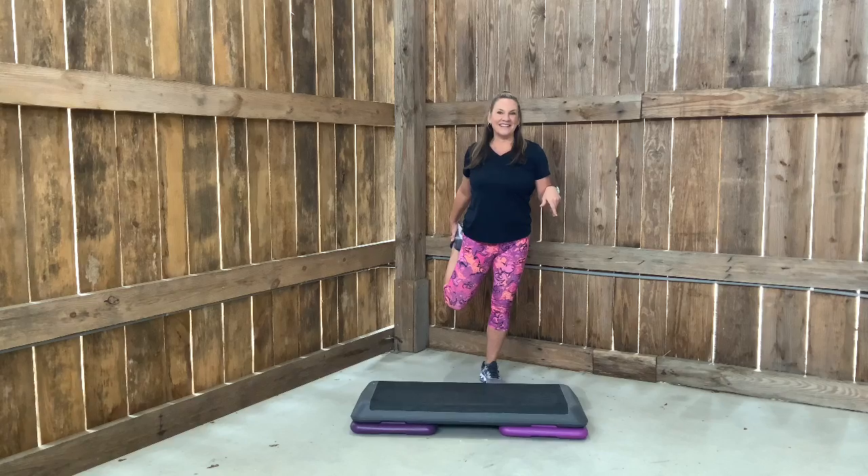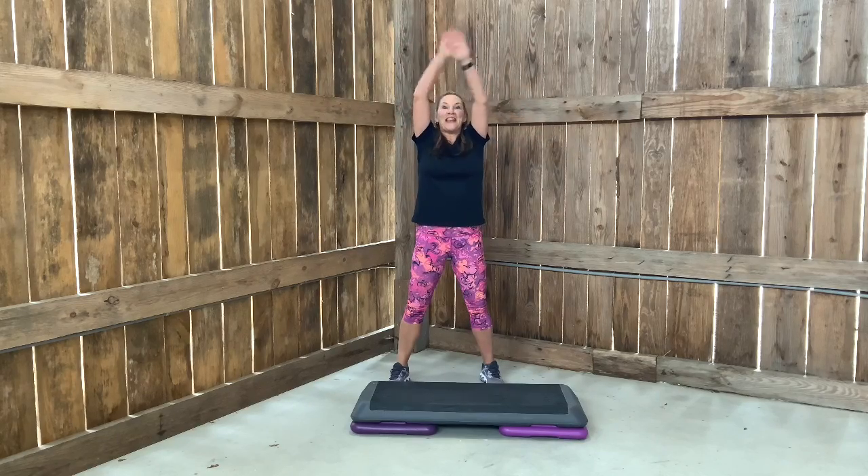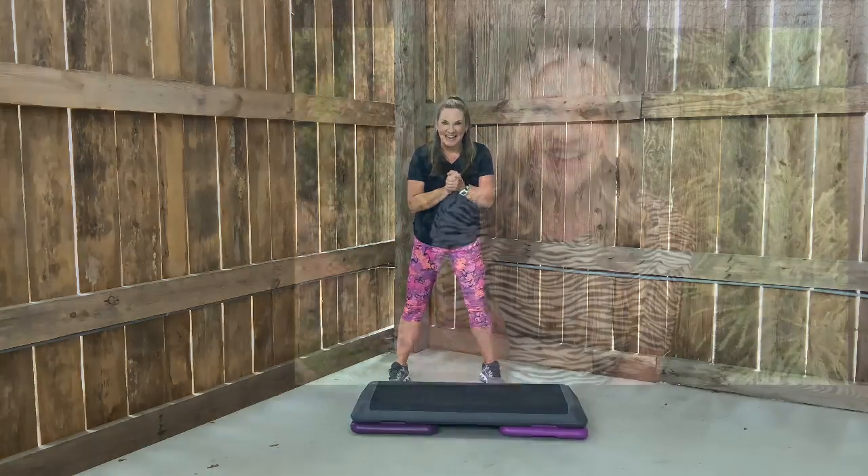Just a big inhale up to make sure we're all good. And exhale. Thank you so much for tuning in. I'm so proud of you. Have a great day.